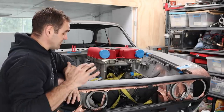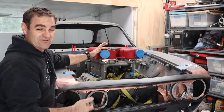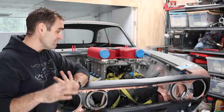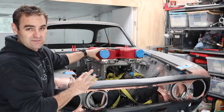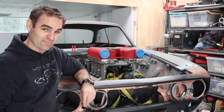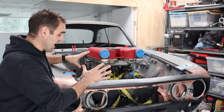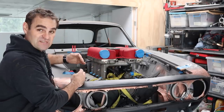Those of you following along last week will have seen that the engine was mounted in the car, but it's just sitting here — it's actually sitting on a piece of timber in the front, and I've got another couple of blocks of wood holding the gearbox up at the back. It's not in its final resting place, and obviously it can't just sit on blocks of wood. My challenge today is to get this lined up properly and get it sitting in its final resting place so I can build these engine mounts.